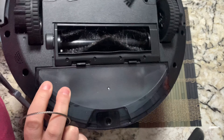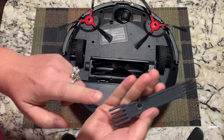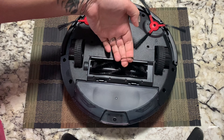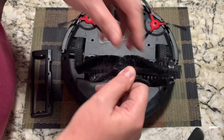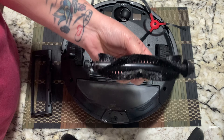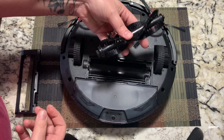Now I want to show you how to clean the brush roll. Set the vacuum upside down, this little cover comes off, and then you use the tool to grab all the hair on the roller. I use the little claw to pull all the hair off so it's nice and clean. Now that I have all the hair off the roll, it's ready to reinstall.